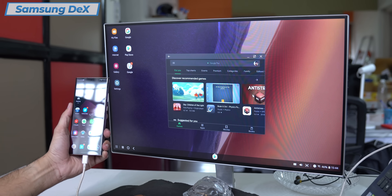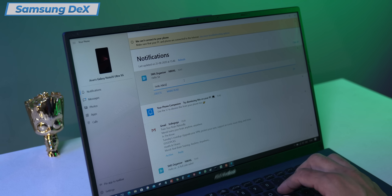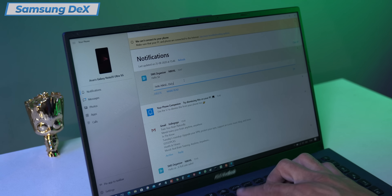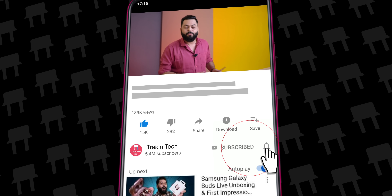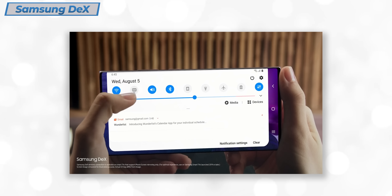I've been using it for the last few days. This phone can be not only a smartphone — it can work on your TV, it can become your computer as well. Don't forget to subscribe and hit the bell icon. So, what is Samsung Dex?